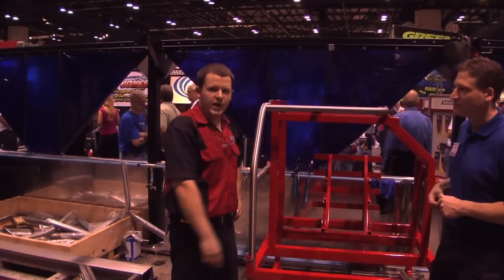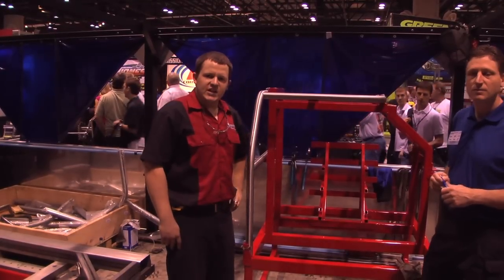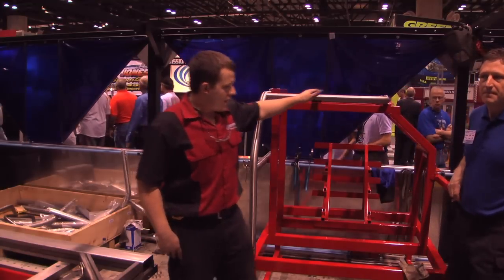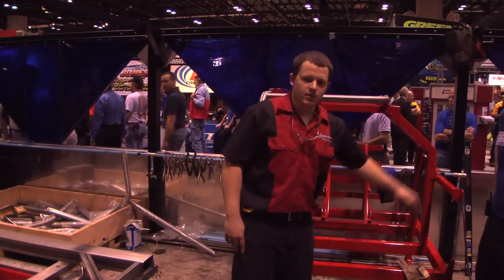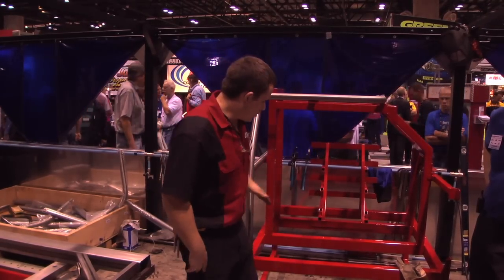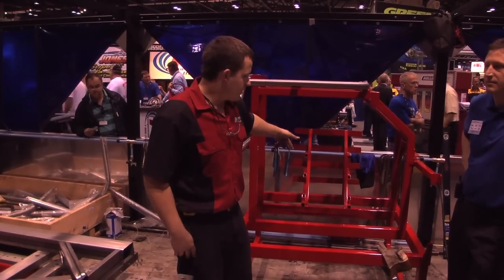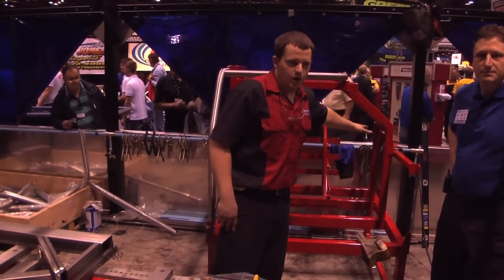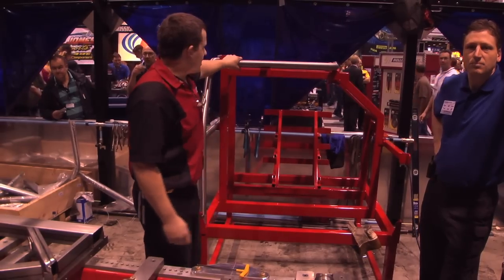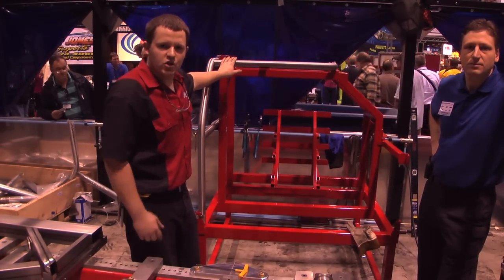This right here is the roll cage where the driver will be sitting. It basically consists of the roll bar, cross tube, halo, A-post down tubes, and on the super late model you won't have any right side door bars. You'll have an X bar right here and four door bars by the driver, and also a dash bar which your steering column will locate on. I'm taking all these pieces and laying them up in the fixture — everything pretty much locates itself.